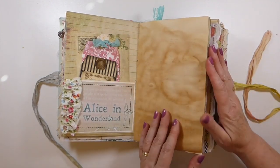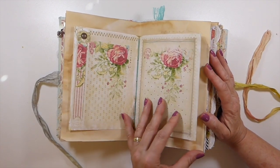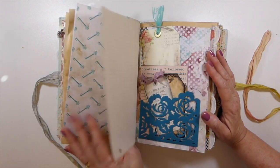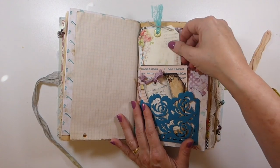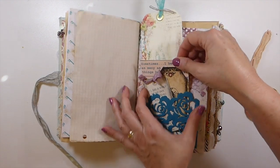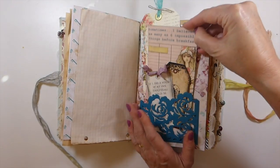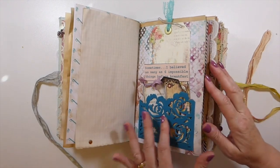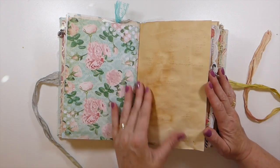Here we've got a little postcard and then a couple more tags. I made a little pocket there with some ruffle, and this is the center of the signature. There's just over 200 pages in this journal. This is another of the journal cards from the kit, and this is an Anna Griffin pocket that I cut out — I thought the colors went nicely with it.